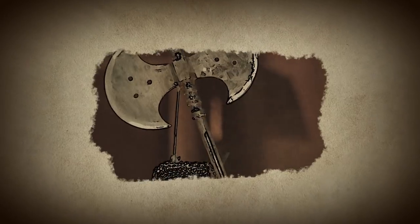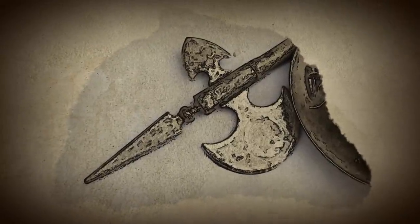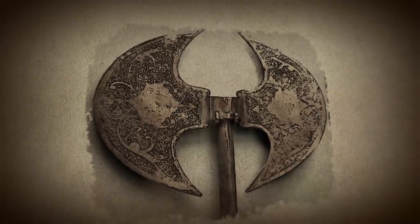It's not a sword. The Tabar is a battle ax originating from Persia, Armenia, India, and surrounding cultures. Usually made entirely of metal, it has a strongly curved blade and a hammer-headed pole that was often decorated with inscriptions.